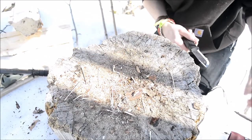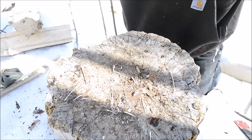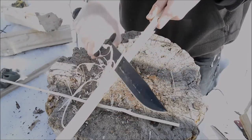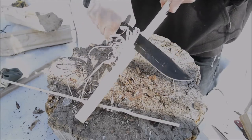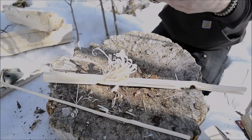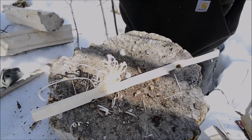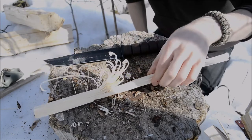Now on to feather sticking — this one's always a fun one. The K-Bar is actually going to do pretty well. A lot of people give it a bad rap because it's so big, but it's actually quite capable. I'll quickly hand-baton a smaller chunk. You can see it's actually not too bad at feather sticking. The grind on this knife is very robust and industrial — it's really hard to get it to feather stick naturally. Whereas with the Garberg, it really wants to feather stick. With the K-Bar, you have to force it into that role, but it will still feather stick pretty well.